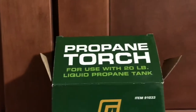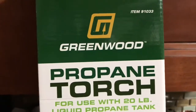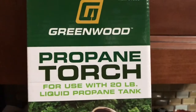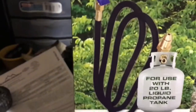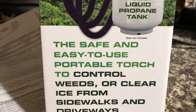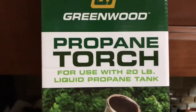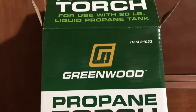I just got this new toy — a propane torch for use with a 20-pound liquid propane tank, picked it up at Harbor Freight for like 20 bucks. It's a Greenwood propane torch, safe and easy to use, for controlling weeds or clearing ice from sidewalks and driveways. I'm also going to use it to heat up and scrape some linoleum tiles in my back house because they are stubborn.